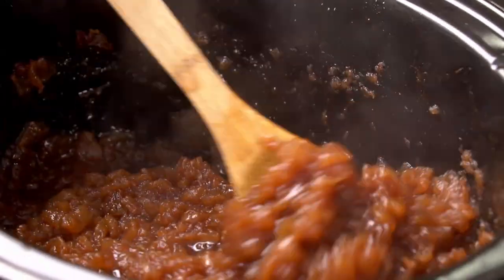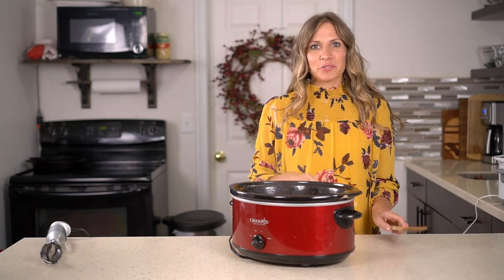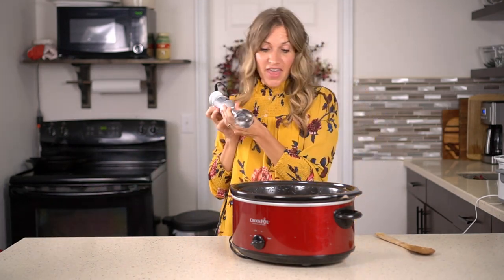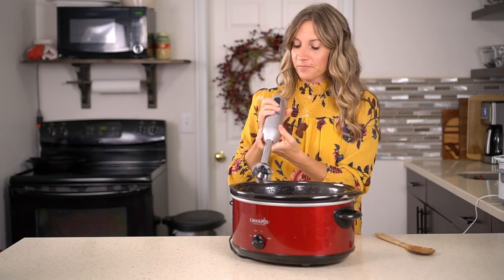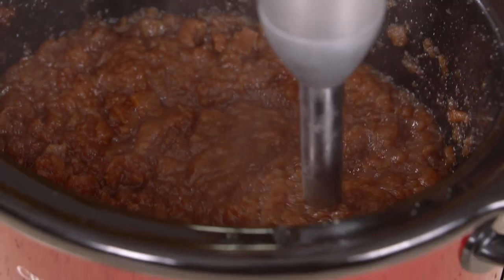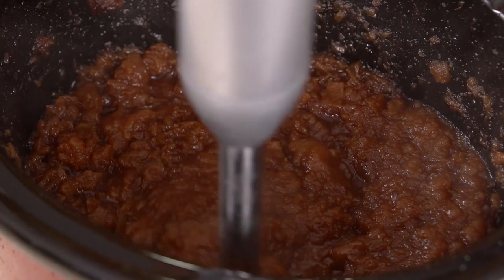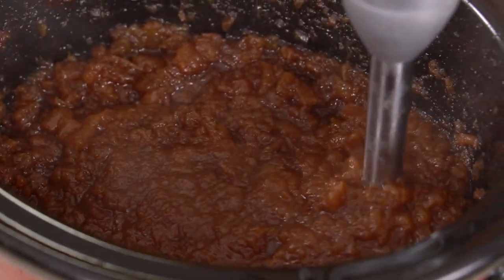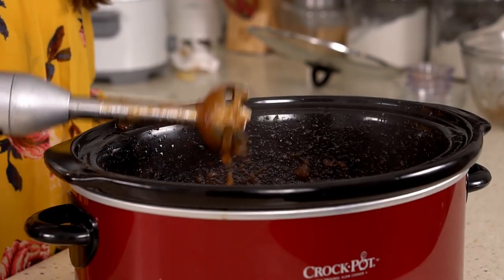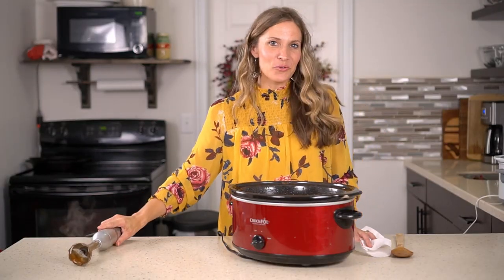Some people like to leave their apple butter a little bit chunky, but we like to blend it smooth. If you have an immersion blender, stick it right into the crock pot, turn it on low, and just blend it together. If you're having trouble with splattering, you can put it in a deeper bowl and that will help. Once it's as smooth as you would like it, it's time to allow it to cool.